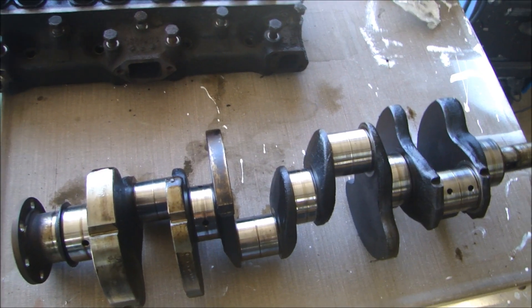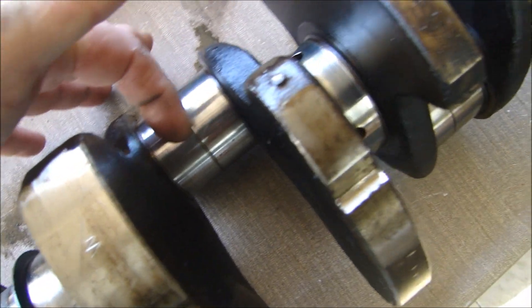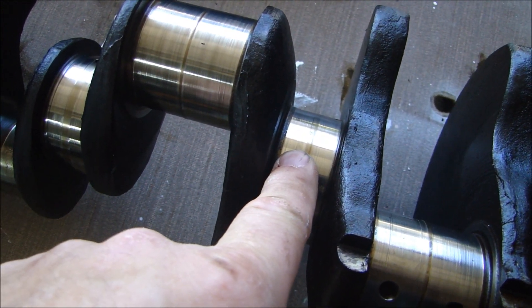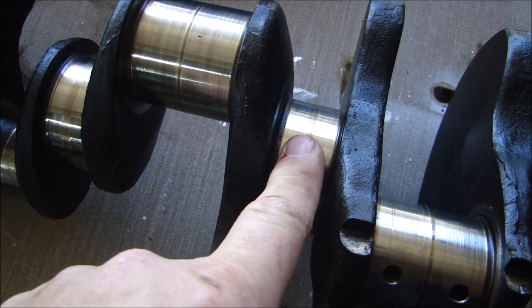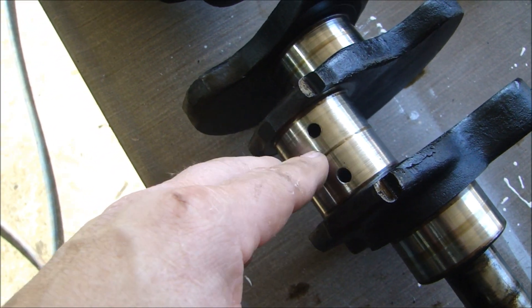Next part going to the machine shop is the crankshaft. The machine shop will polish down all the mains and all the pins because there are significant ridges — they're pretty high — so they're going to have to grind this down to make it all even. They will get bearings to match the diameter of the main, clamp it in the block, torque down the main bolt to make sure they have the right parts, then check the line bore to make sure it's all straight. All the mains and pins will be ground and polished, then they'll balance it.